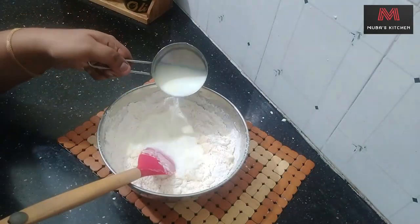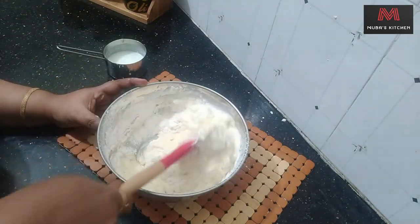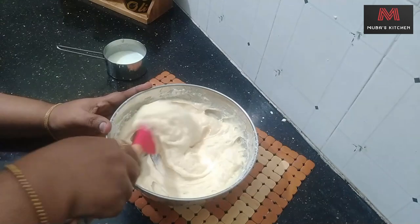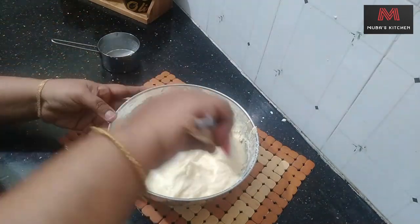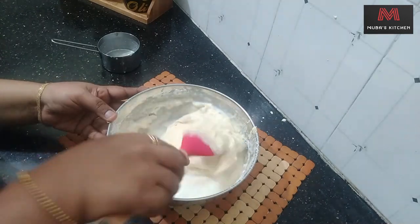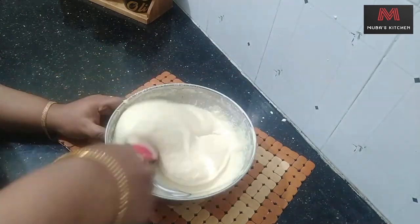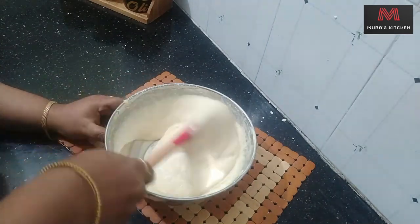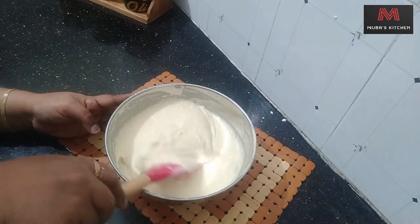Mix the ingredients well, cut and mix the ingredients. Mix the ingredients — that's in the background.